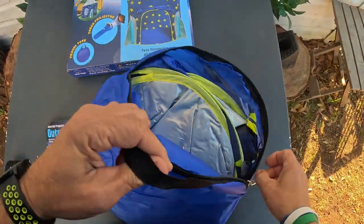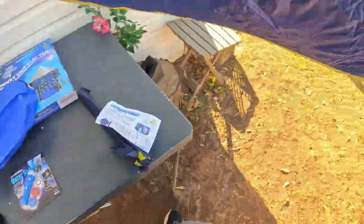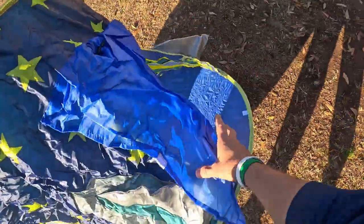Let me set this thing up — actually, look at this! Whoa, this thing just pops up really fast! I think a little kid could set this up — look at how fast it popped up!